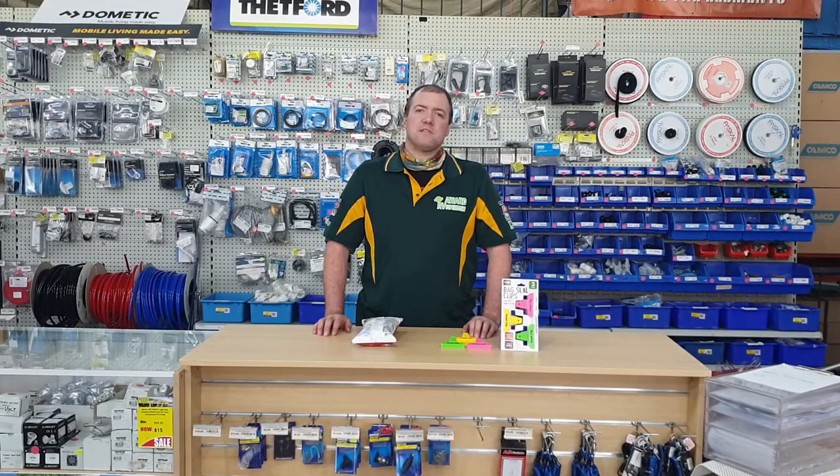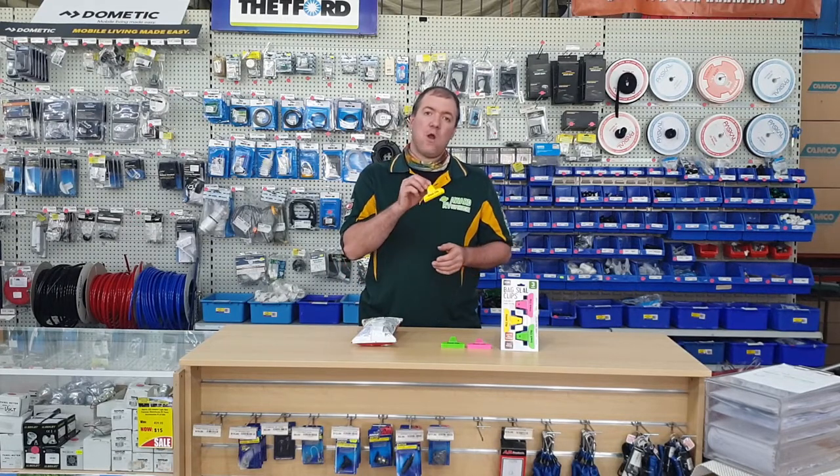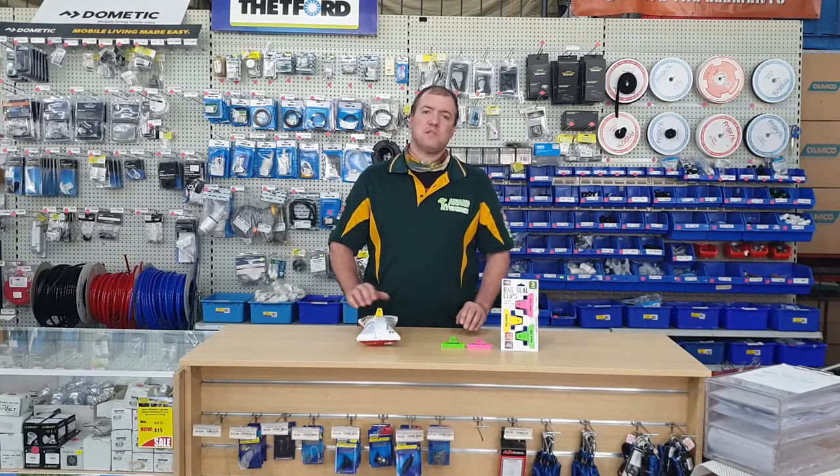If you want to be able to keep your snacks, fruit and food bags fresher for longer, then the Snack Clip is a perfect product. It comes in a 3-pack in bright colours to make it easier to see. Just clip it on the bag and it'll keep it nice and fresh. You can get it here at Award RV.